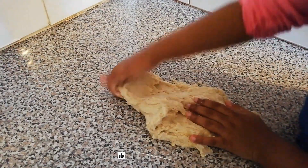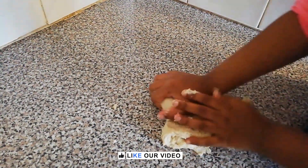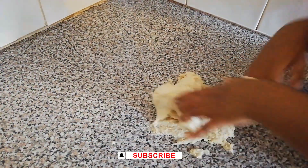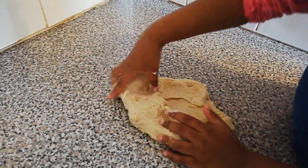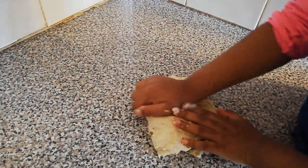I already showed you how to knead the dough in my pizza video and my bread video, so you already know. If you haven't watched my other videos, go and watch them now.